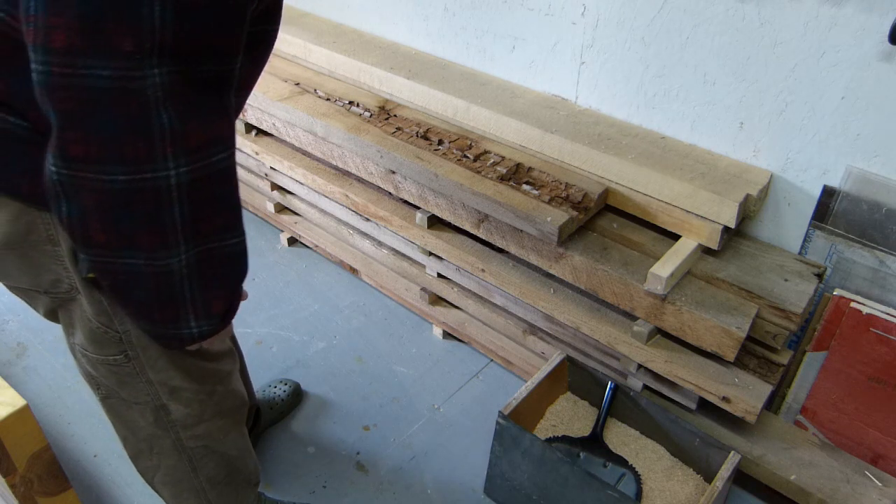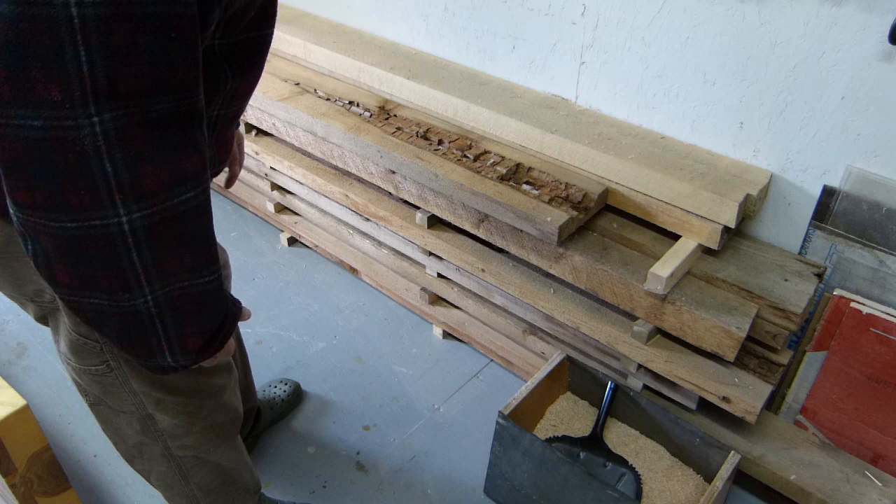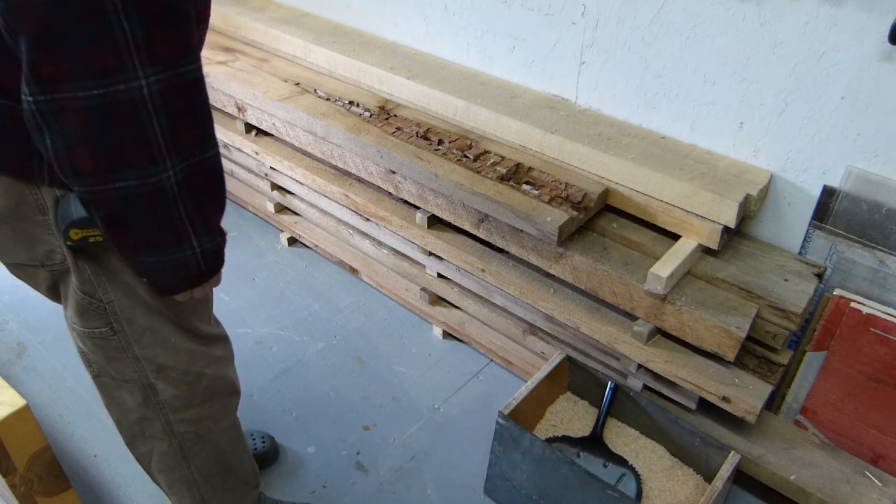Cedar I bought at an auction. It just looks like boards right now, but to me, that looks like wainscoting for the bathroom.